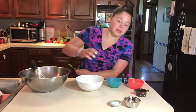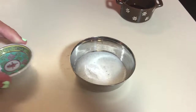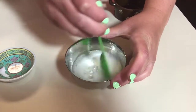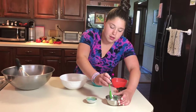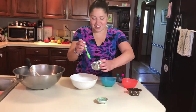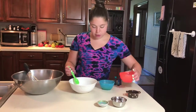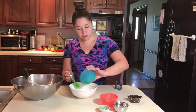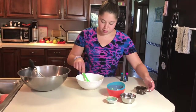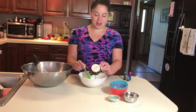Now we're ready for the wet ingredients. Time to make our volcano — we have our baking soda and our vinegar, and this is acting as our egg substitute. It's going to help make the doughnuts fluffy. As soon as it stops fizzing, add it into your bowl. We're going to mix the wet ingredients separate from the dry before adding them together, so we add our rice milk, our melted margarine, and our vanilla.